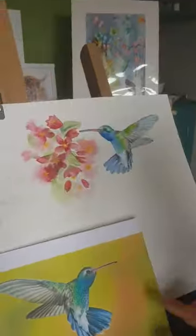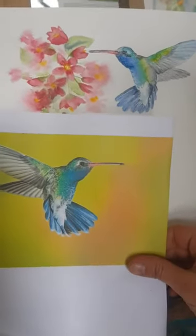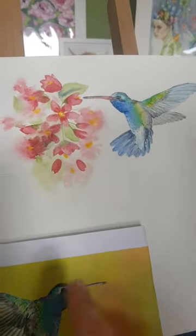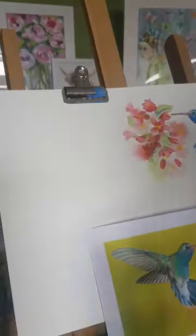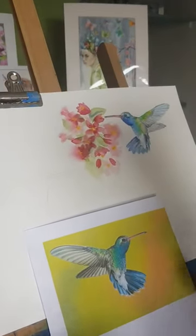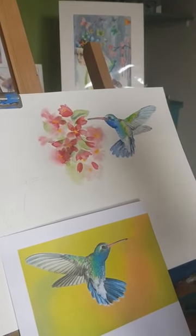Today we're going to be doing this lovely hummingbird — so this is the photograph of it, and this is how it's turned out. I've drawn another one out so we're ready to paint the next one. I'm going to put the hummingbird picture on WhatsApp or email — I'll try and get it to you however I can — and then you've got that and you can paint it and upload those images for me.